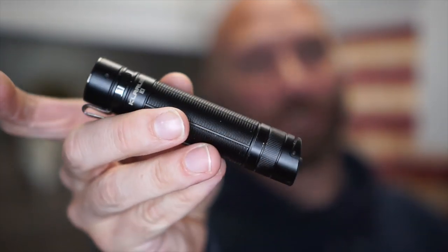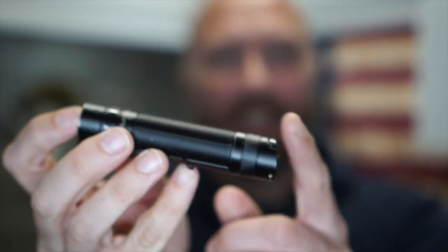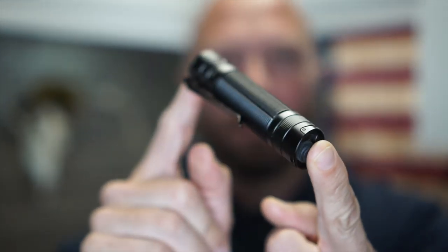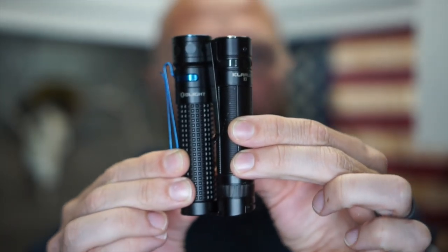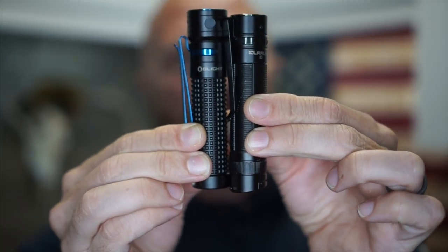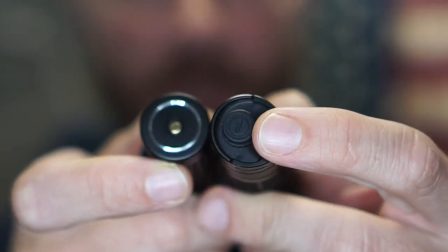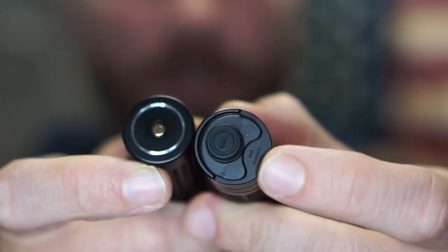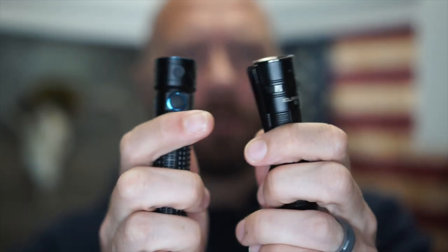First off, the size — this is a really good size. It is an 18650-powered flashlight and it doesn't get much more compact than that with an 18650. To put it in perspective, here is the recently released Baton Pro from Olight, and you can see the Baton Pro is just a little bit taller. It does have a clicky tail cap as well as a mode lever — or paddle, some people call it a paddle — on the bottom.